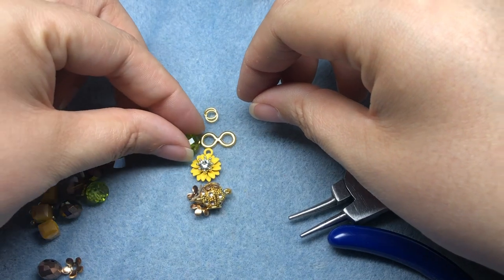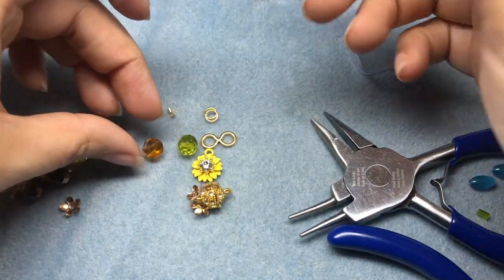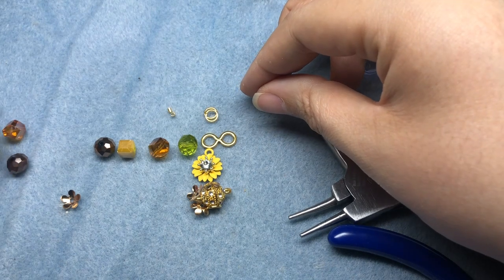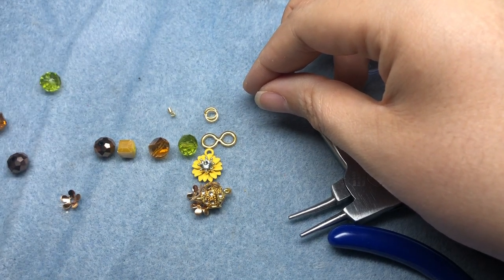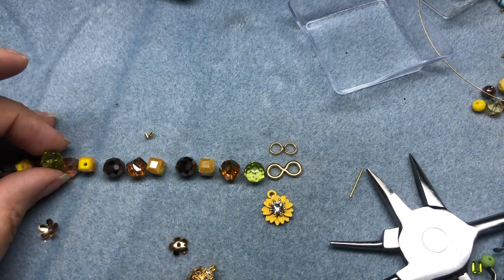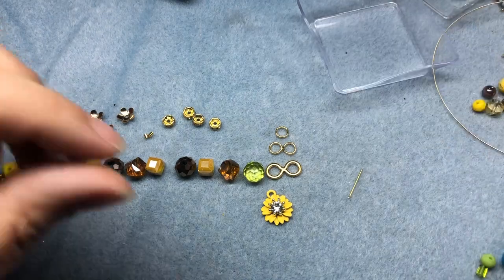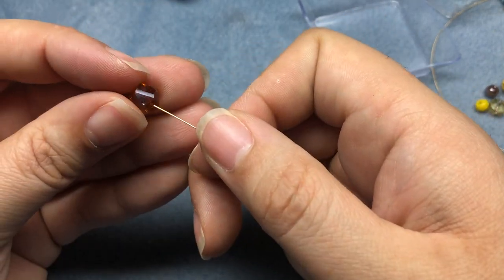I'm going to design from there — starting with the little green bead, then a brown crystal, a yellow cube, a brown crystal, and just repeat that pattern. I only have two green beads so I'll put one on the other side. I'll keep going with yellow and brown, slip the second green one in throughout, and add some bead caps and crystal rondelle spacers as I go.